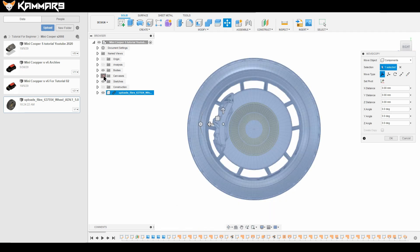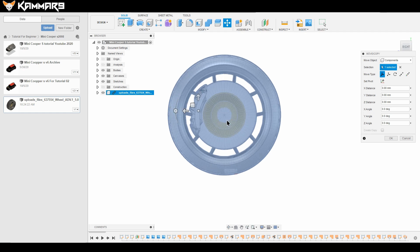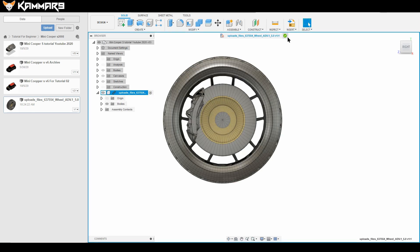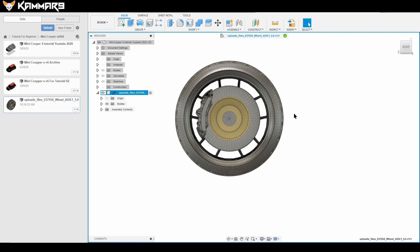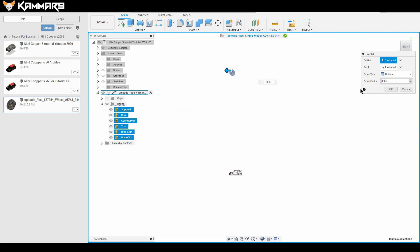To see where your Mini Cooper is, just activate the canvas. What you have to do is scale it down. Click OK first, then click the pin here to activate the wheel. The wheel is now activated and you can modify it — just select all the bodies and go to Scale. Make it uniform — maybe 0.05 or 0.02 — then click OK.